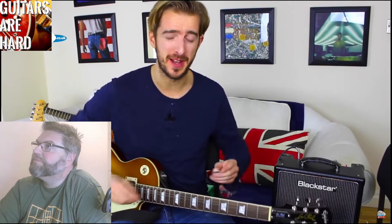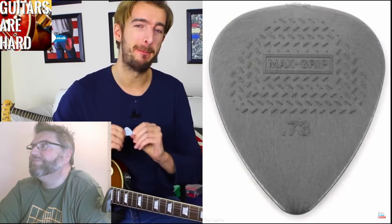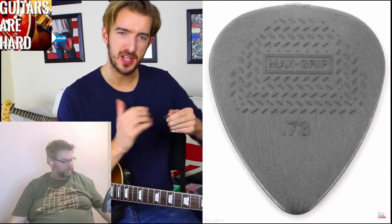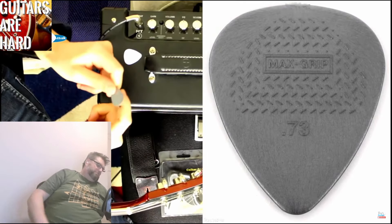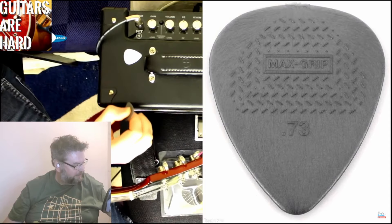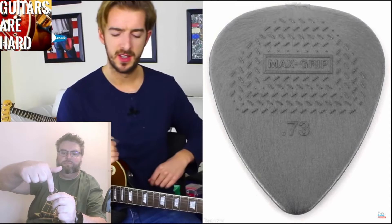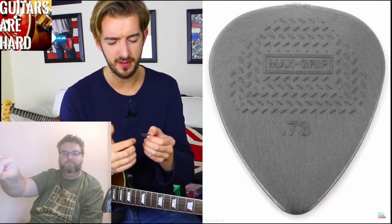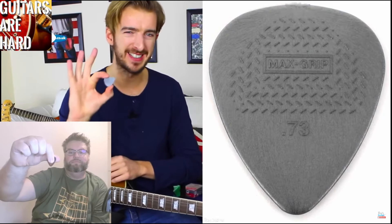The next thing I'd really recommend that you invest in, and it costs as little as a few pence, is the guitar pick. One thing that a lot of students complain about with any picks is that they drop them a lot. The one pick I'd recommend, if you do drop your pick all the time, is a Dunlop Maxi Grip pick, which has a sort of textured edge to it. I recommend holding the pick between your thumb and your first finger. We'll have more detail on the website on how to hold a pick. If that's a struggle for you — Dunlop Maxi Grip picks.